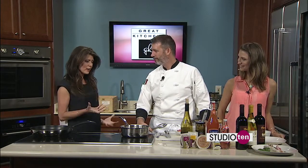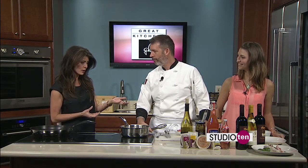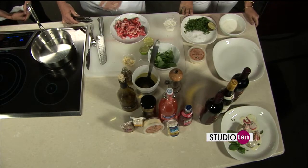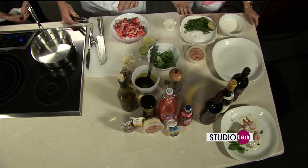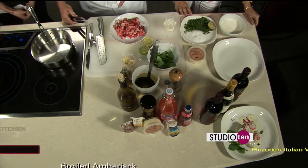Welcome back, and thank you for joining us. We have Scott and Katie from Pinzones Italian Village. We went from Italian downtown to an Italian village because you guys have your main restaurant, the deli, and a lot of fun things going on. Let's talk about what we're cooking. We're doing the amberjack and making the sauce. The sauce is very simple — it's from around Northern Italy, a little cream and some garlic, using the fresh seafood from the Liguria area, but we're using our lobster and our amberjack.